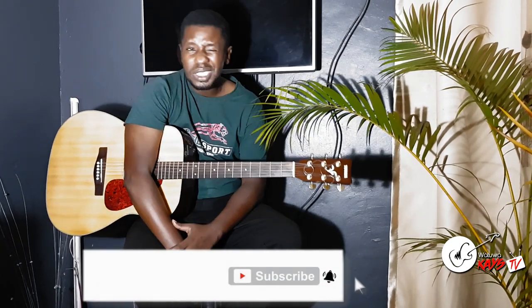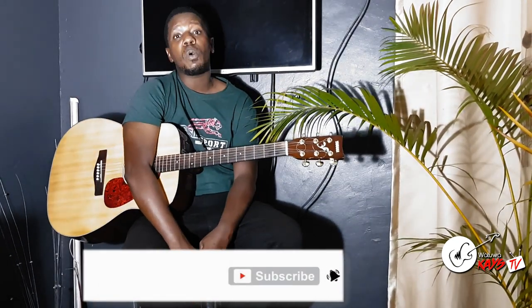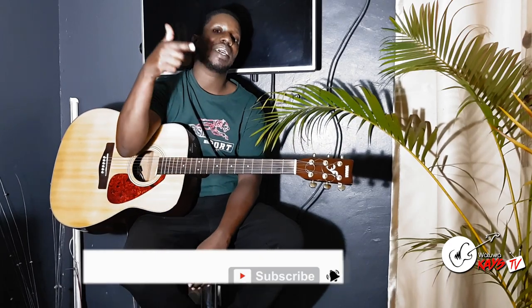Hey guys, how you doing, hope you've been good. Today we're learning a song called Malamu by Pallas of Right After This.